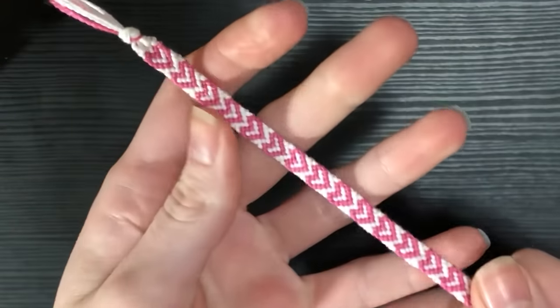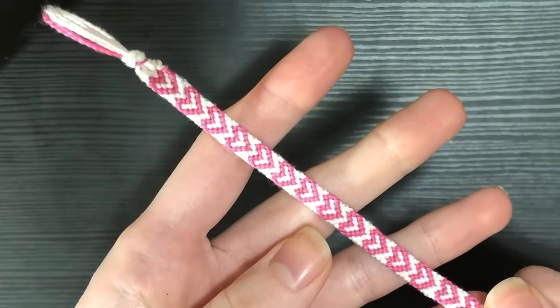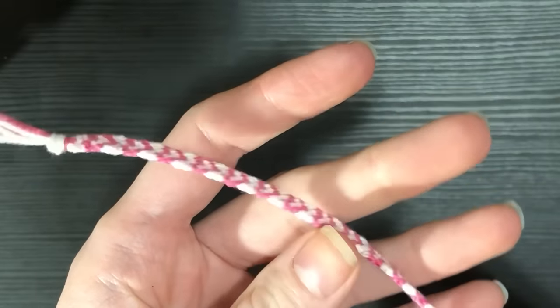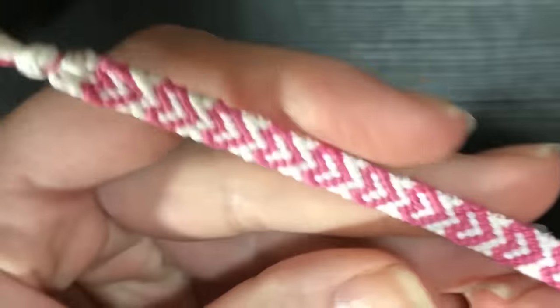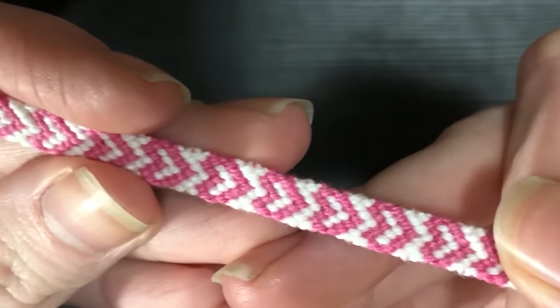Today we are going to do a tutorial — I haven't done a normal tutorial in a while. Valentine's Day is coming up and we're going to do this cutesy little heart pattern. Maybe you got a gift to make, maybe you just want to be cute — I got you. Here is an up-close look; it's very simple.